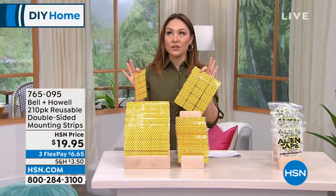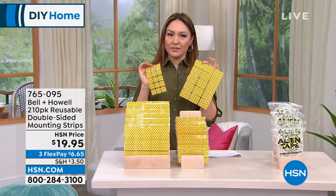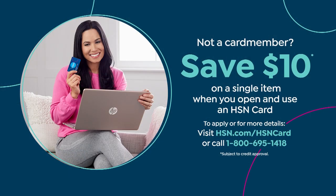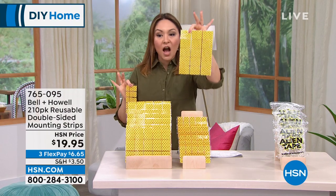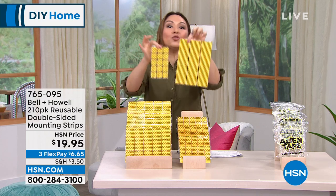For an amazing price on 210 pieces, I'm going to get this down to $9.95. Open up an HSN credit card today and we'll give you $10 free — apply that to this and it's under a $10 bill for 210 pieces of Alien Tape. That's 105 larger pieces and 105 smaller ones, and they're reusable. If you no longer want something in that spot, just take it down, wash it off, and reuse it.